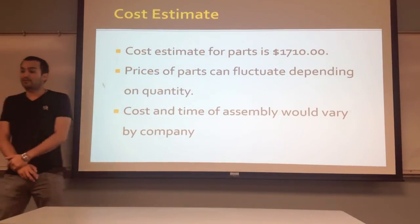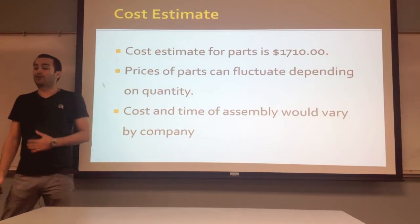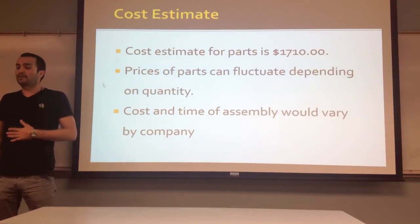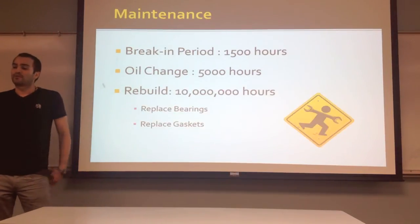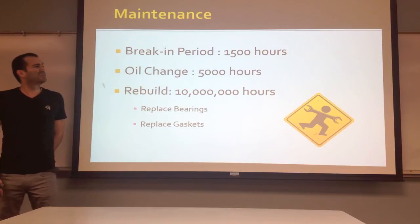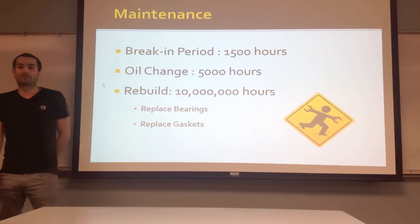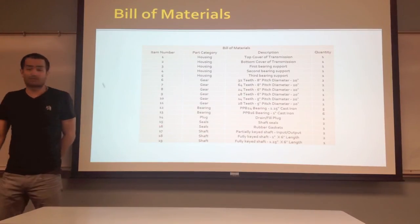Now this is the cost estimate. We estimated the parts in total to be about $1,700. We know that the prices of the parts can fluctuate depending on quantity, and the cost and time of assembly will also vary depending on who is going to be building it. For maintenance, we estimate the break-in period to be around 1,500 hours, with an oil change around every 5,000 hours, and we're rating the actual transmission lifetime at 10 million hours.